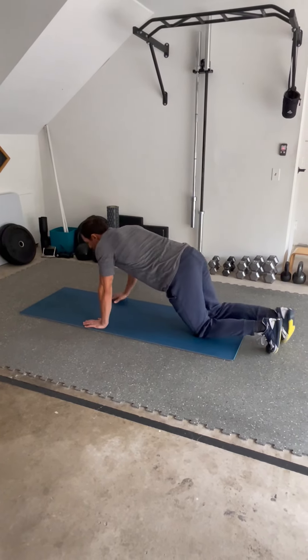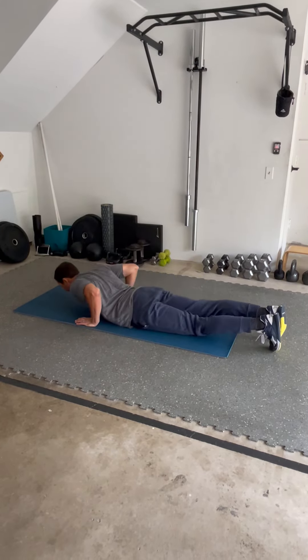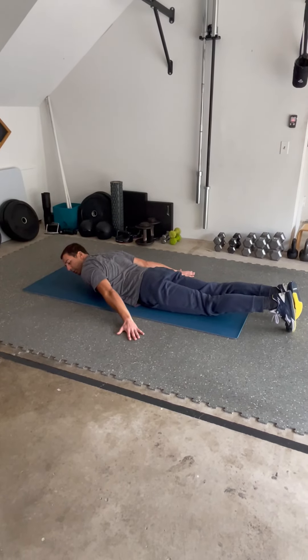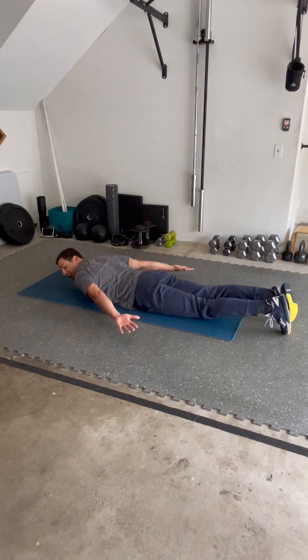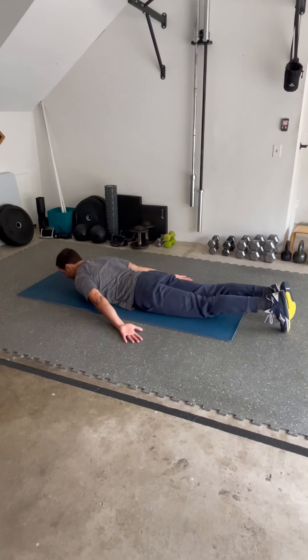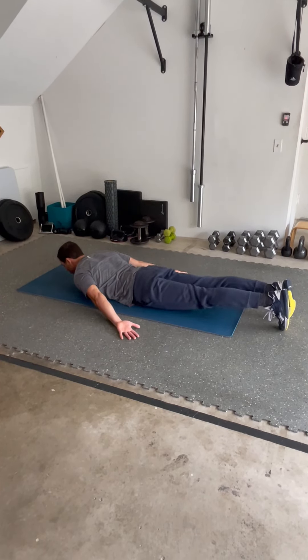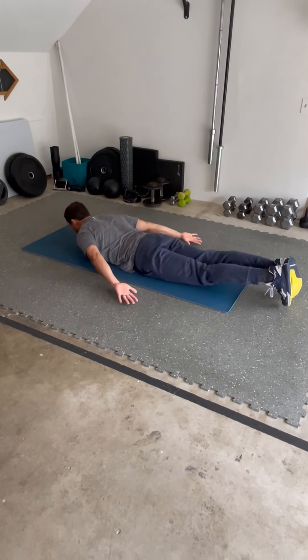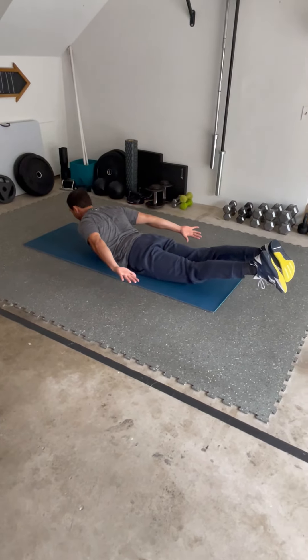So we're going to get a mat of some sort, something comfortable to lay on, and instead of starting with our hands overhead, we're going to bring our arms down to the side and we are going to rotate those palms up to the ceiling. From here, we're going to treat it like a normal superman where I'm going to try to curl my quads and my belly button off the ground at the same time.